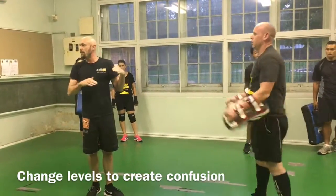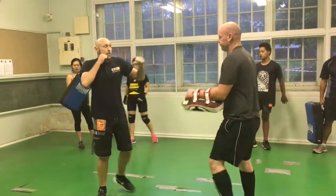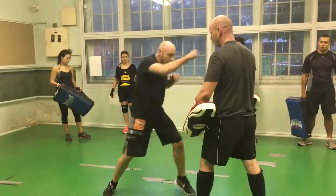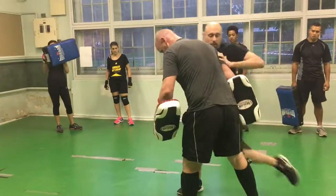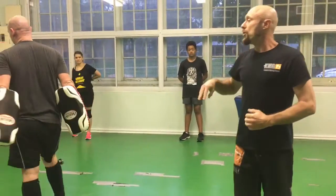So now we're starting to set up a lot of confusion for the person that we're defending ourselves against. We're going up high, distracting up here, coming down low, and then using close range strikes, separating, moving the scan. Two high, two low, two knee.